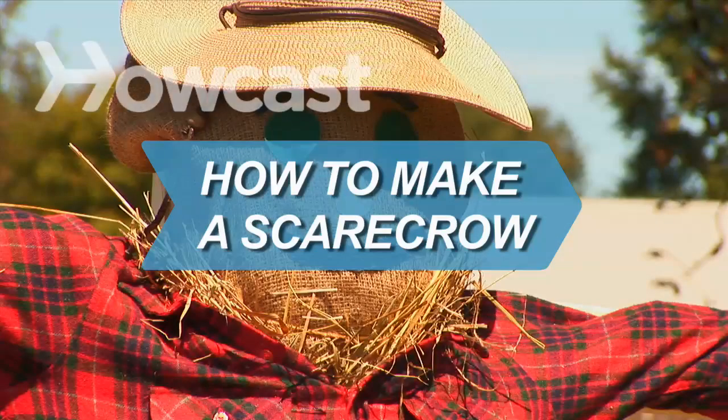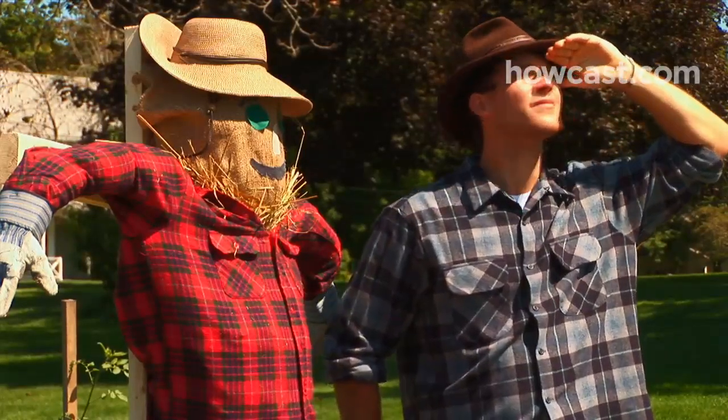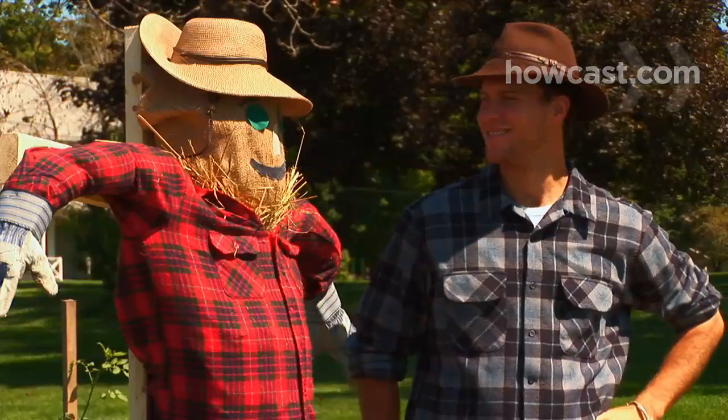How to Make a Scarecrow. Whether you've got a bird problem or just want some festive outdoor decoration, a scarecrow is the perfect project.